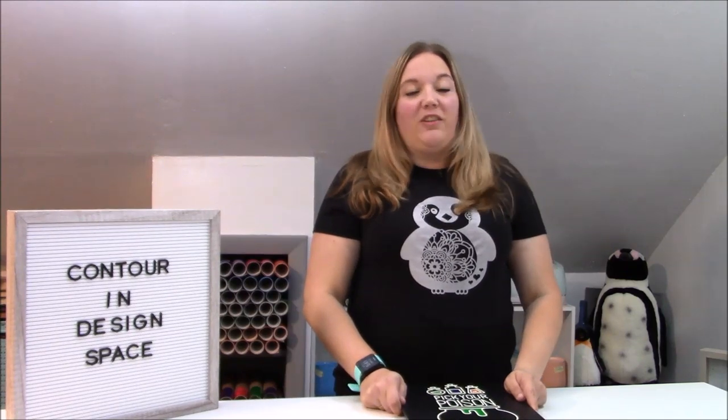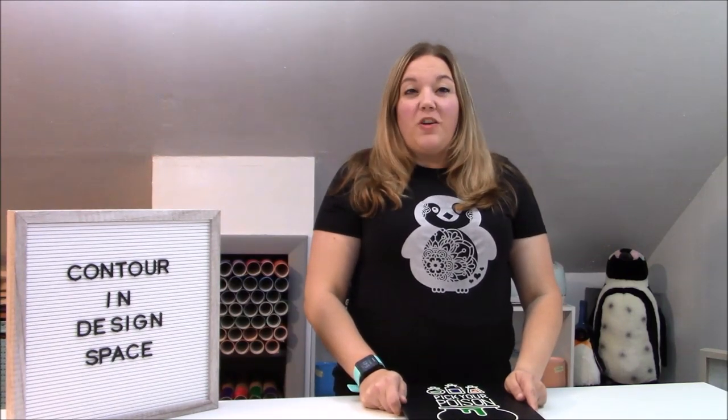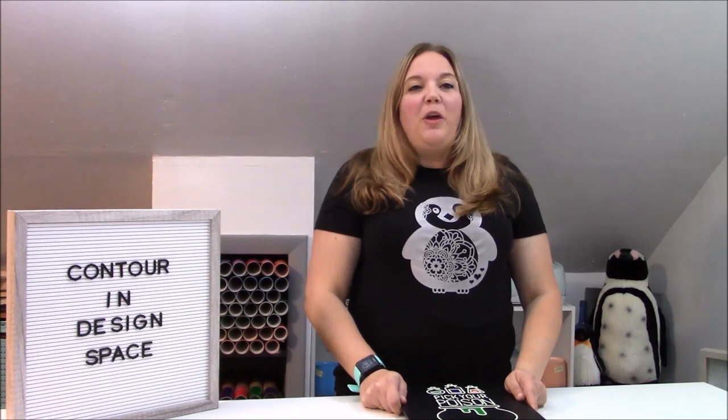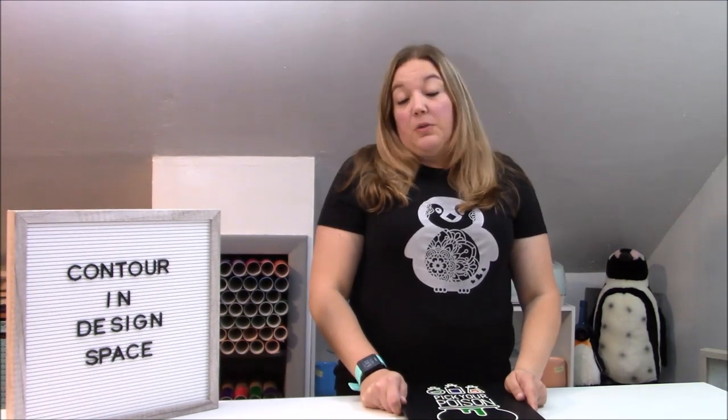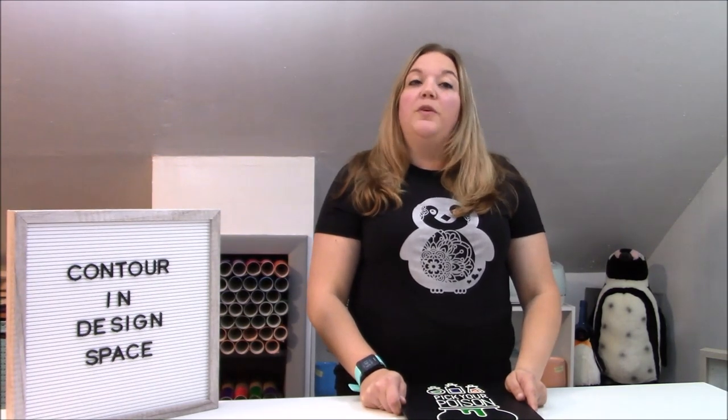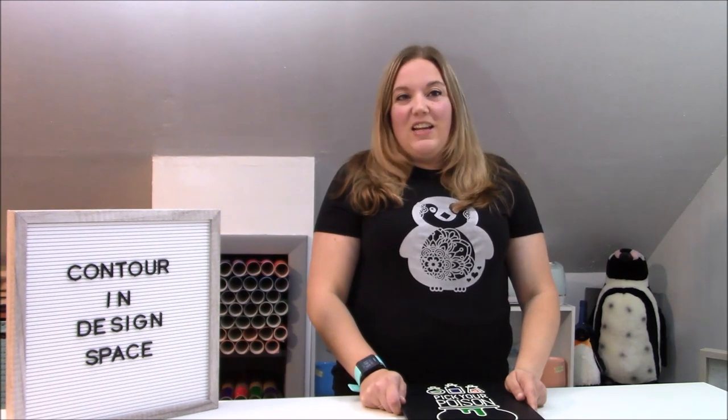Hey everybody and welcome to another Cricut Craft tutorial. Before we get started, make sure you subscribe to my channel. I put out new videos on Wednesdays and Saturdays with the occasional live bonus video. If you hit that bell icon, it will let you know when I post a new video or when I go live, so that way you won't miss out on any of the fun.